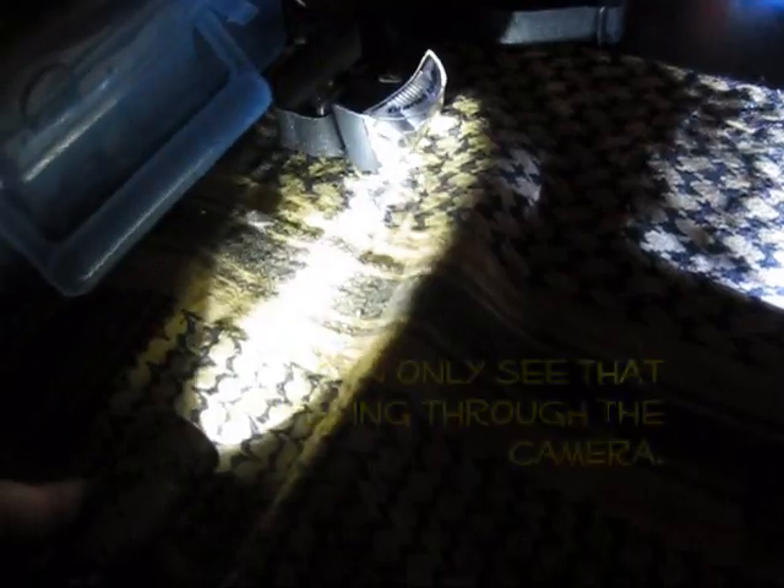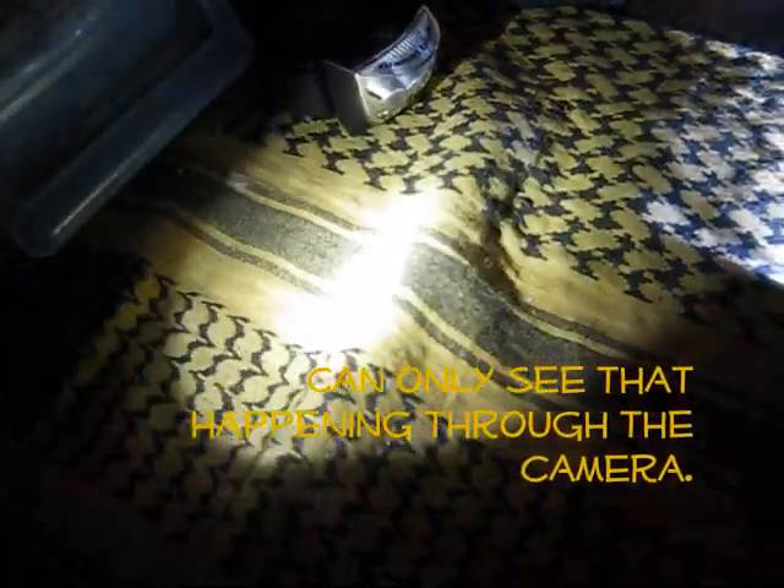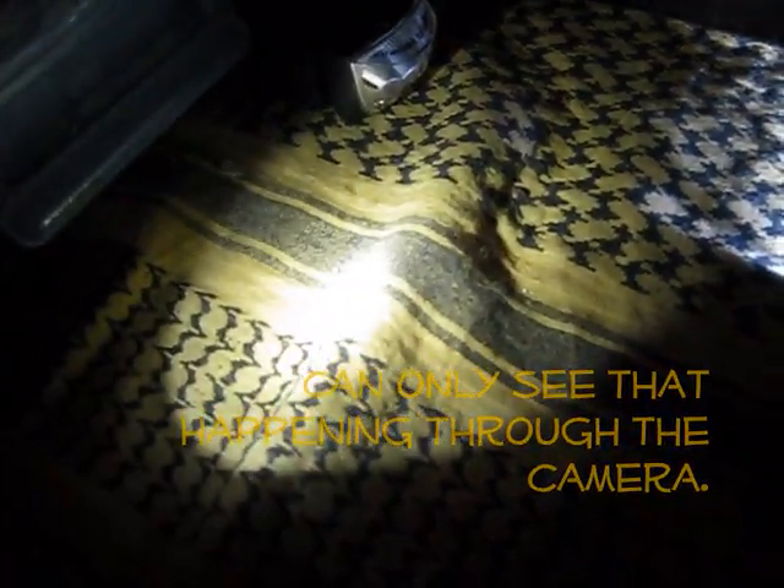Look at the strobe happening - can't notice it in real life. That's the mag light pulsating. It's interesting.